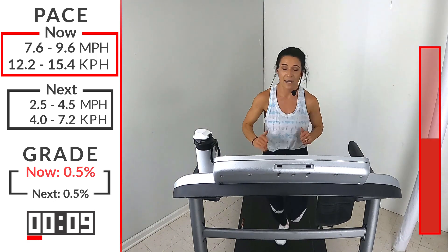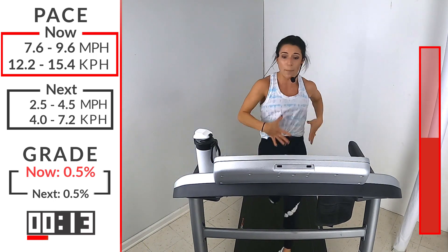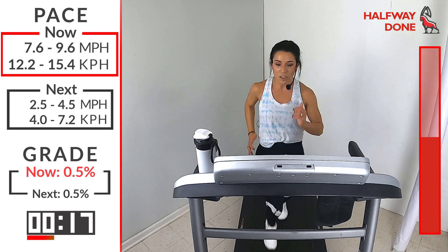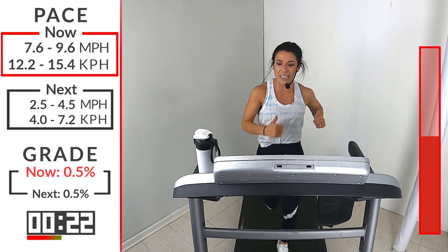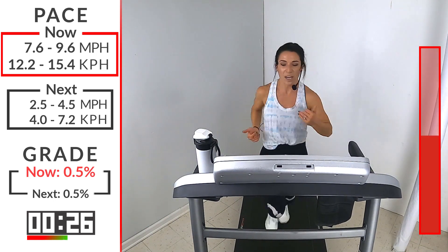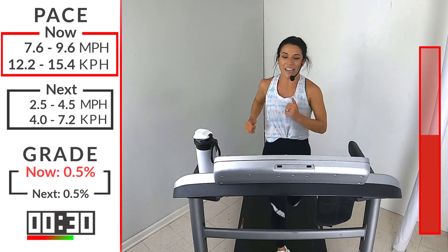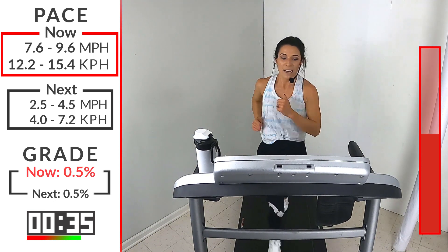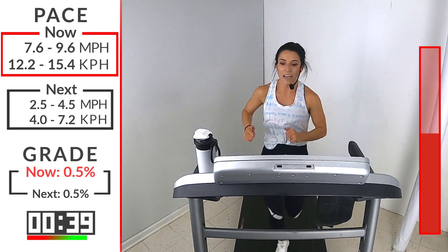45 seconds goes so fast — so don't think about the time. Think about your rhythm. Think about your form. That's always key when we're sprinting. Hands high. Relax those shoulders. Nice cycles. Push through the ground. Kick those feet underneath. 20 seconds, let's go. This is go time. Last 10 — then you know you get that recovery. So that's why I want you to go hard here.